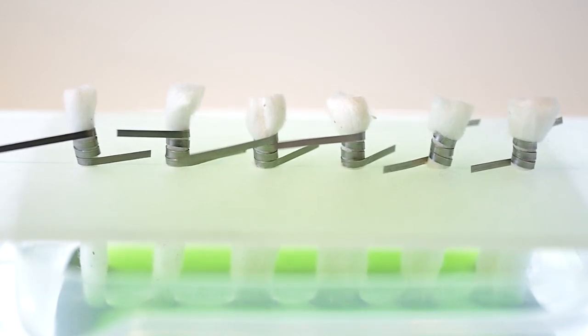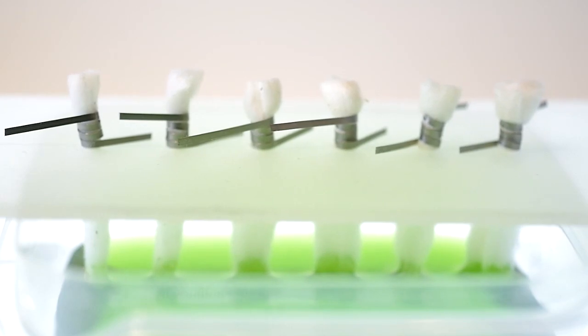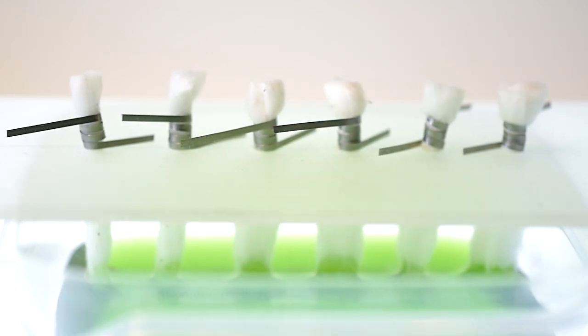As you also saw, the wicks are only dipping half a centimeter into the e-juice. That means I, during my experiment, am refilling this basket of e-juice to make sure that only half a centimeter of wick sticks down.